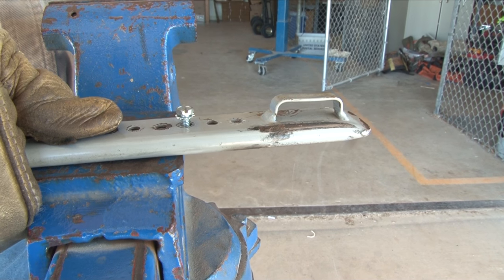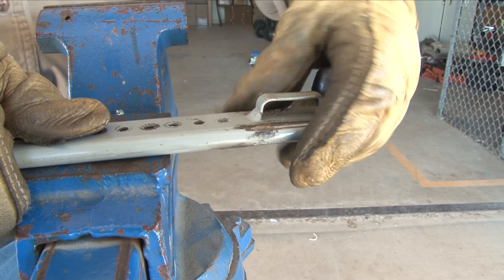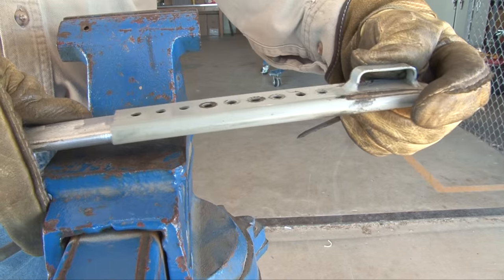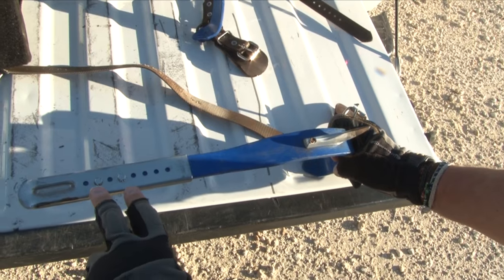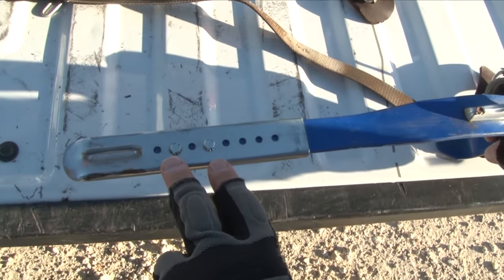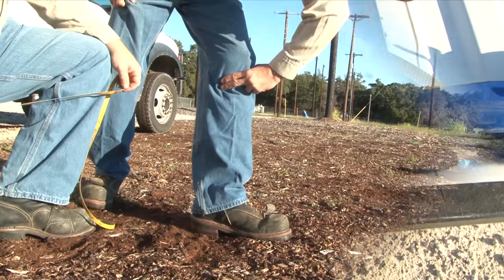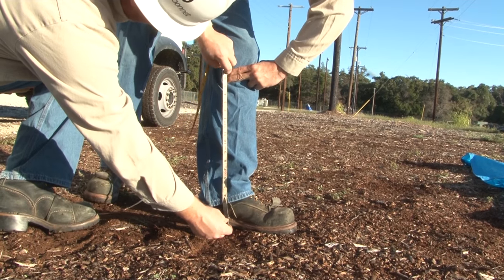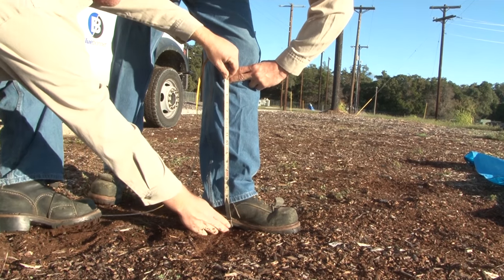The top of the climber should just touch the lower finger. With adjustable climbers, proper fit is determined by moving the adjustable portion of the climber up and down until the proper size is reached. Then you secure it in place with locking screws. With fixed length climbers, it's necessary to measure from the point below the knee to the top of the arch of the foot.